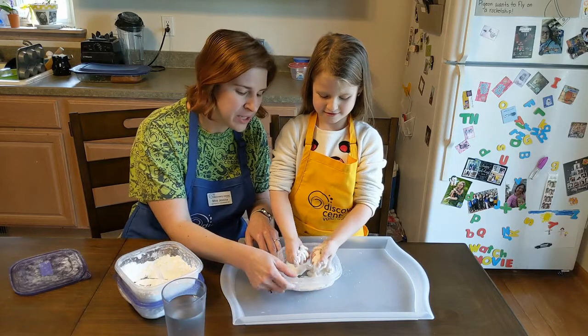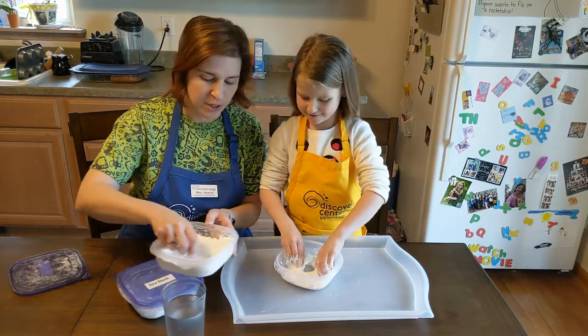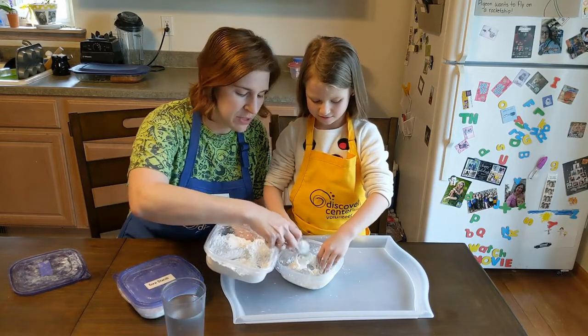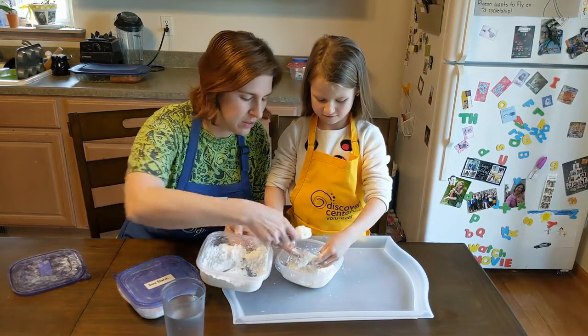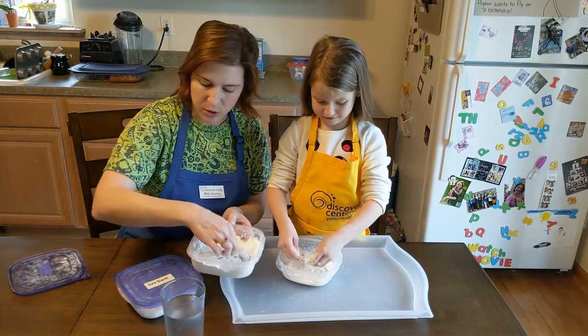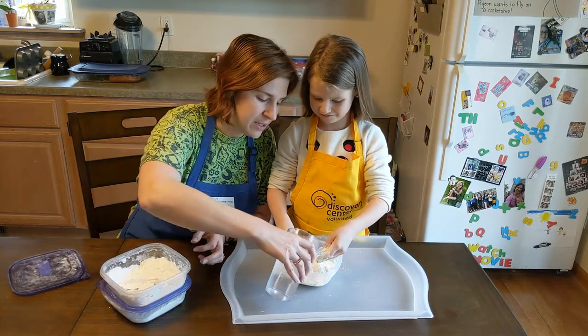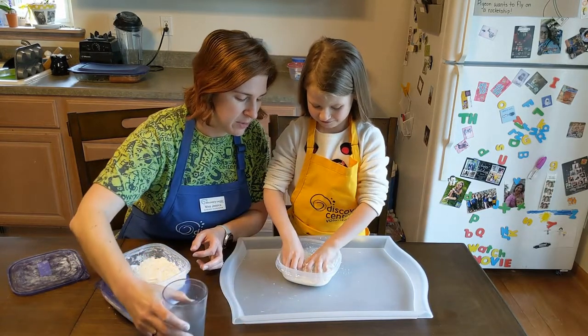Do we have it all mixed in, or do we need a little more? This doesn't look like it's quite covering the bottom — would you like some more cornstarch? We're going to add some more cornstarch because now that it's all wet, there's a decent bit of space still in there. Mix it in real good.